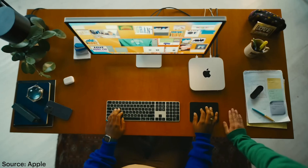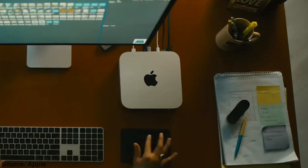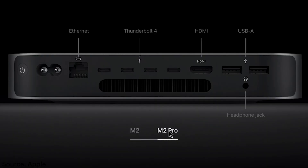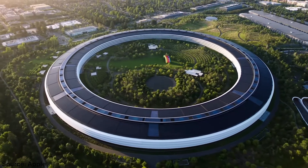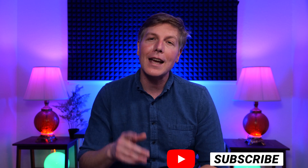Ten years ago we didn't have anything like this — we were sitting around twiddling our thumbs, waiting for exports to finish, and now it's all in this little tiny package. It's just insane. So good job Apple for finally bringing some value back to the masses and not making us pay an arm and a leg for it. Check out the channel next week as we're going to have a bunch of this new gear rolling in the door, and we're going to be testing it thoroughly. Thanks for watching everyone, and I hope to see you next week. Take care.